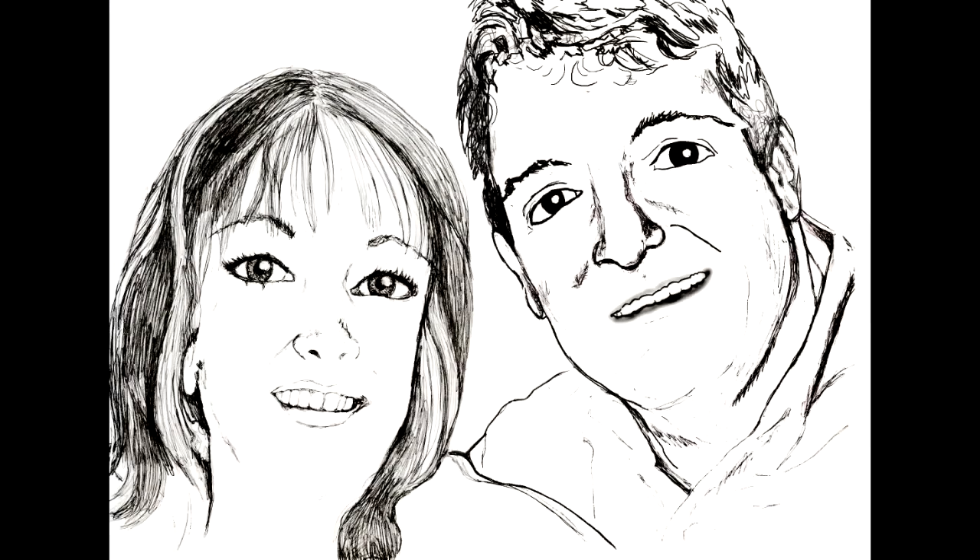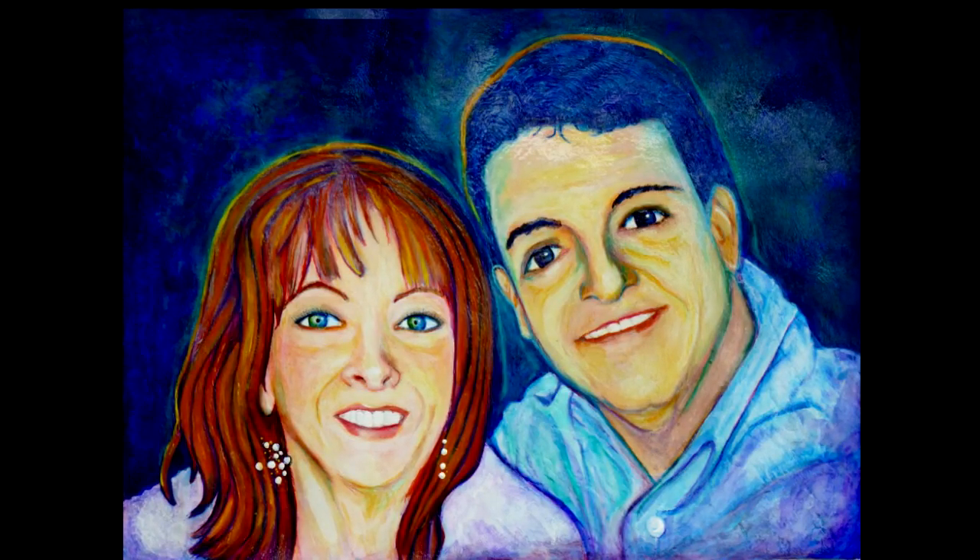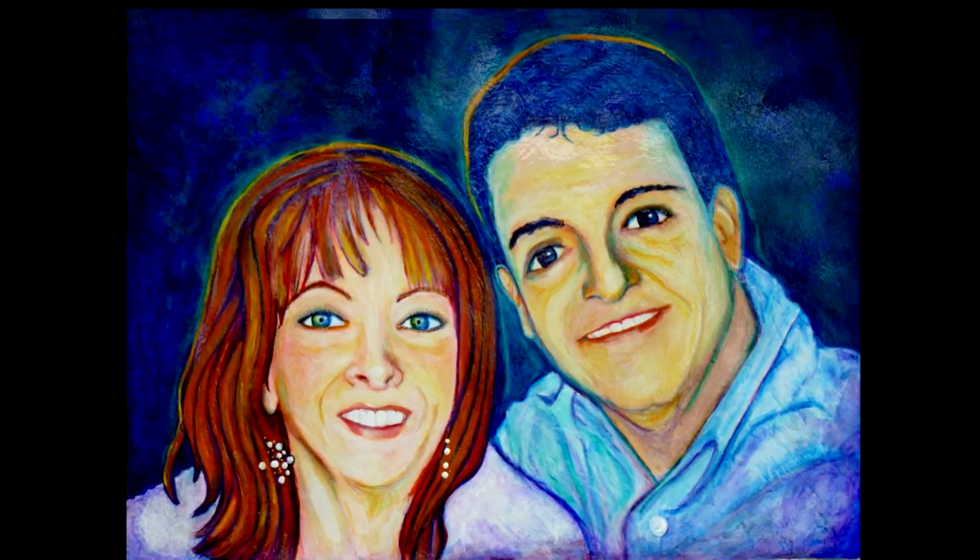I got the idea of using the phrase 'waves of color' from a documentary called The Secret Life of Waves, which was posted on my Facebook from an artist named Gwen Seemel. She's an artist worth looking up and doing some research on.